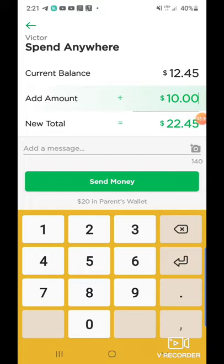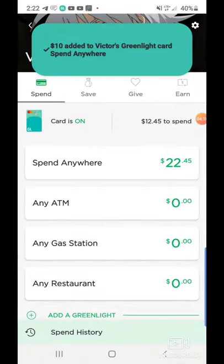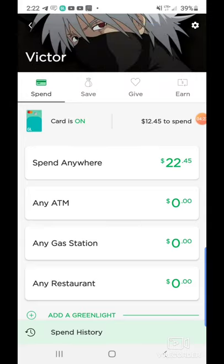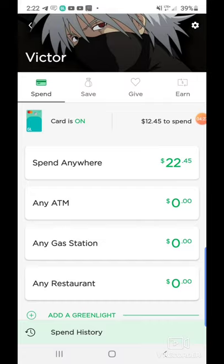The great part about it is I can add images. You see where it says right above send money — you can put an attachment. So if you want to give your child some information, you're more than welcome to send a picture. From there I can put in exactly what this is for — I'll put 'payment for the week before Christmas' with an emoji. Then click send money. As you can see, $10 has been added and his spending anywhere has been increased to $22.45.